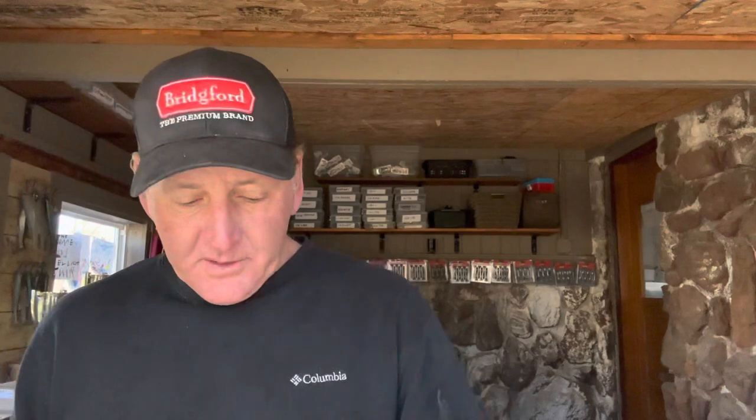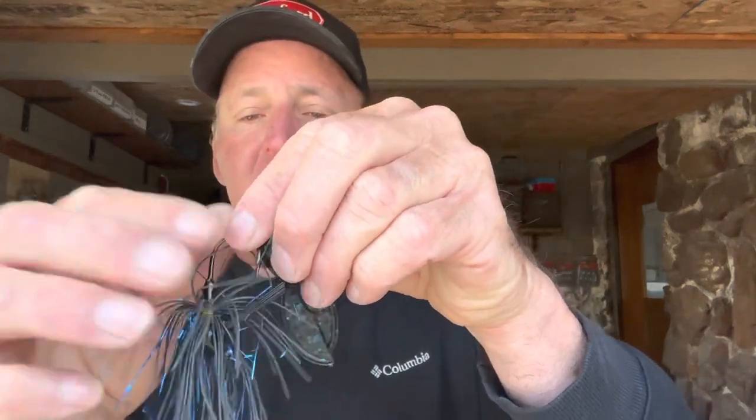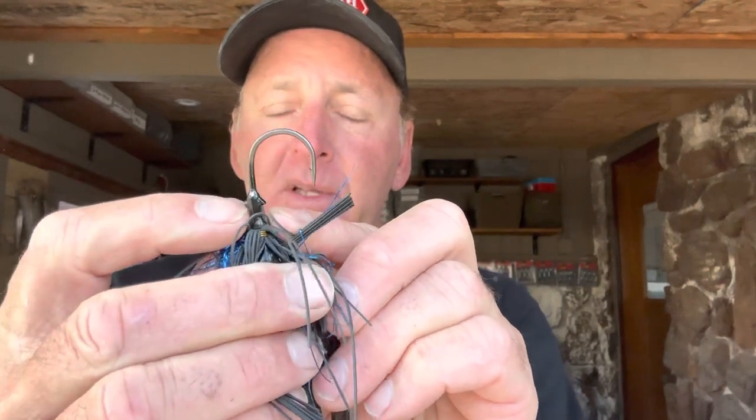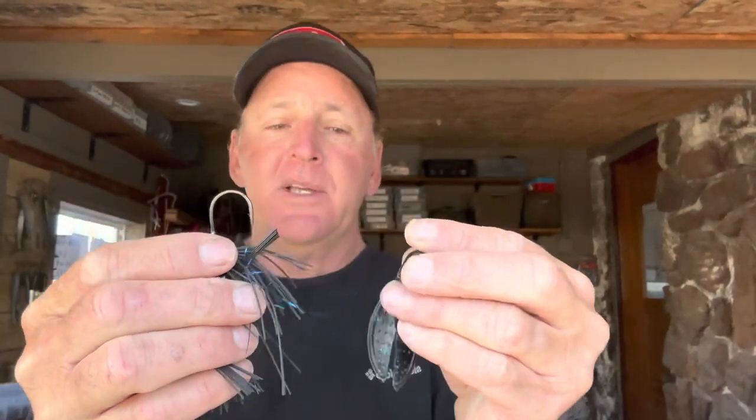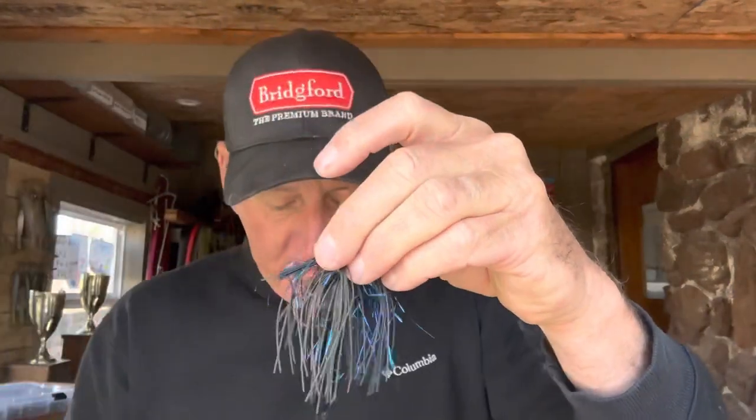The other way to rig it — let me get another chunk out here to show you the before and after. Just how you put it on completely changes the profile. For this next method, we're going to thread it on. On the shank there you've got a keeper, so you want to make sure you get the plastic up over that keeper — that keeps the chunk from falling down if a fish pulls it or if you cast it hard. I'm threading it all the way through the chunky part, coming out just where the legs start.